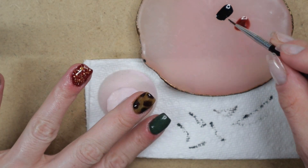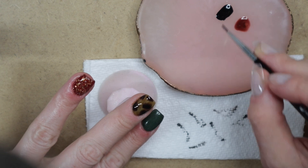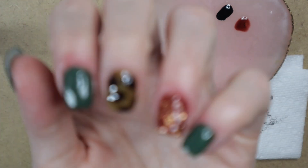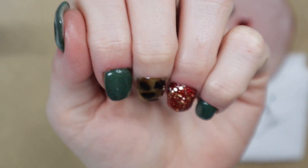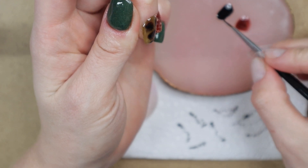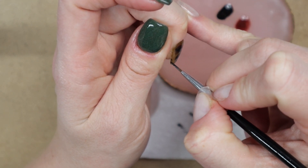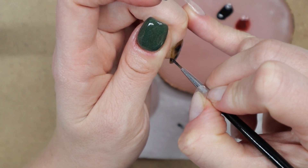I decided to add a little more black into the center of the spots to keep the center more dark and opaque, while the outer edges stay more diffused. The lower left corner looked a little bare, so I added a tiny spot on the edge there — a little black, mixed in a little brown — and then cured my nails.